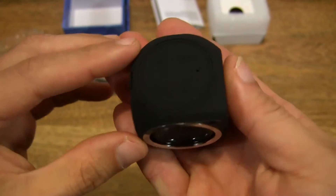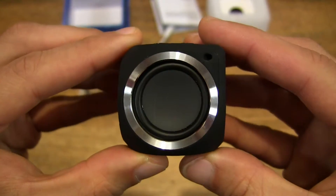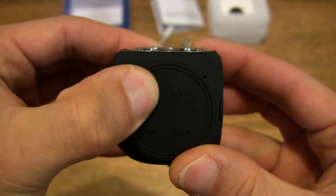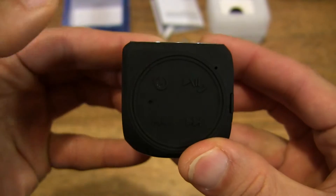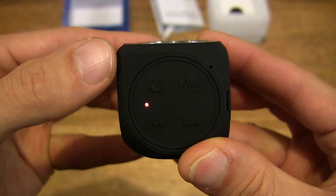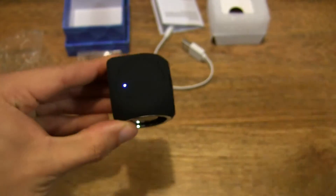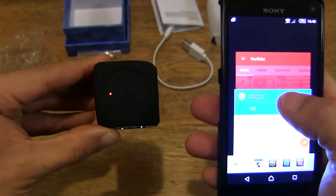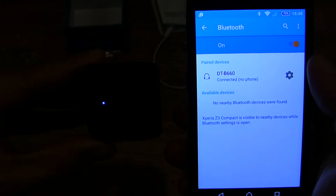It's a really cute little mini speaker. So let's go ahead and power it on and pair it up. I have my Sony Xperia Z3 Compact here. Let's turn on the Bluetooth and try to pair it together with the mini speaker. And straight away it's found the mini speaker, so let's tap on that. And you can hear that's a nice audio prompt coming through the speaker to let us know that it's been paired.